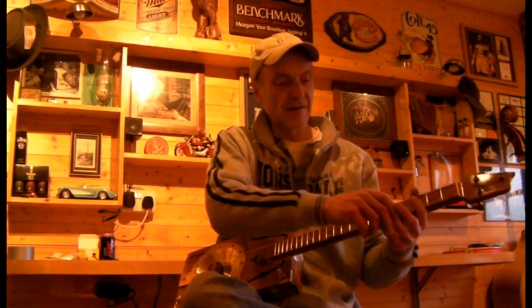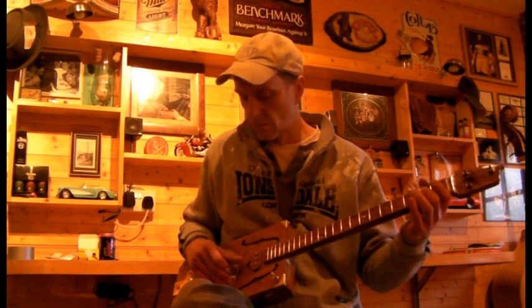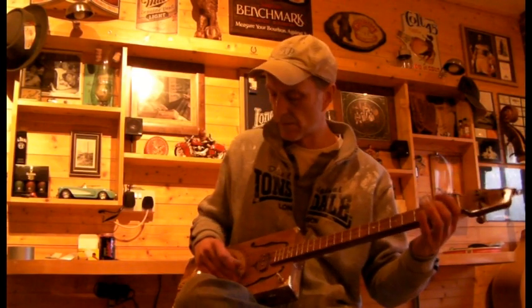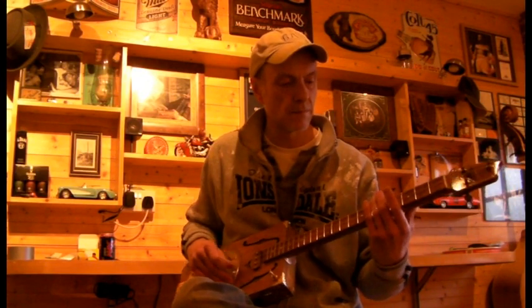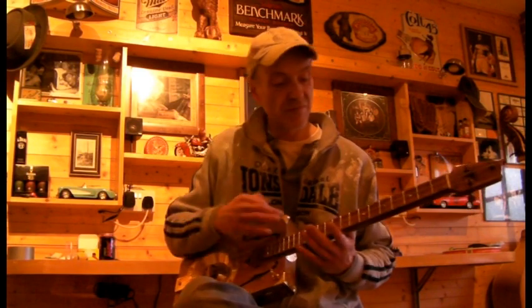The brass strings aren't brilliant for slides — you don't get as much sustain — but I just love that deep sound. The strumming's okay too.